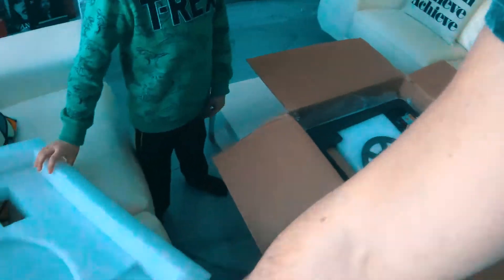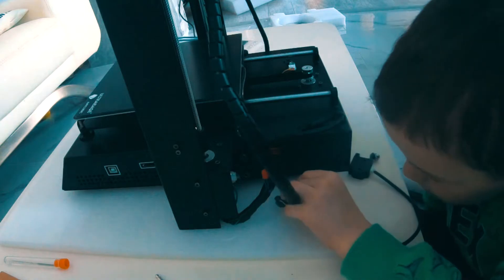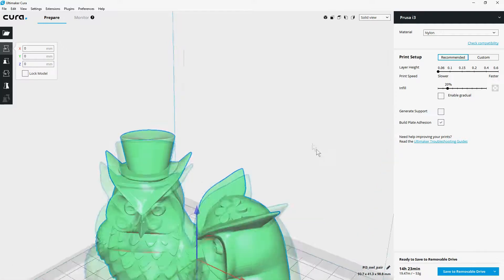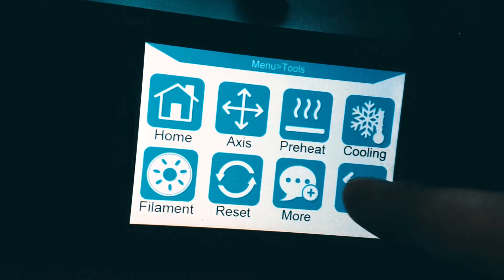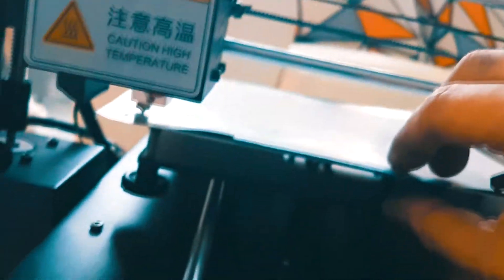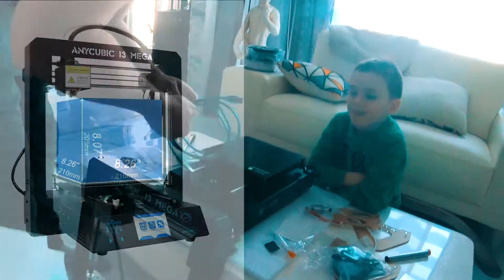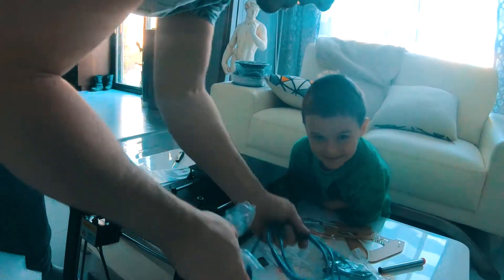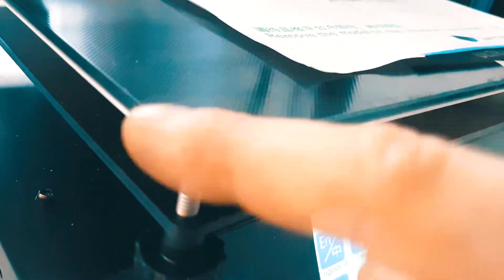A child says they can't see the 3D printer, and the adult responds by pointing it out: 'That's a 3D printer.' The child is surprised, saying the 3D printer is never that small, and asks what it's supposed to look like. They compare it to the one at school and the public library, noting the library's is bigger. The adult says to gently put it in, noting the distance needs to be the same.